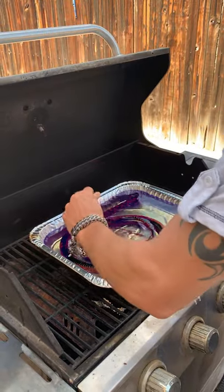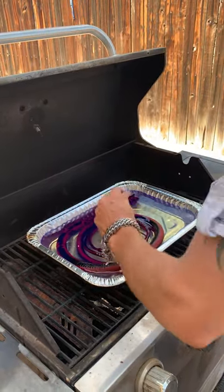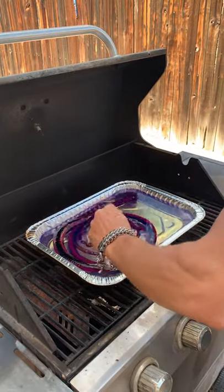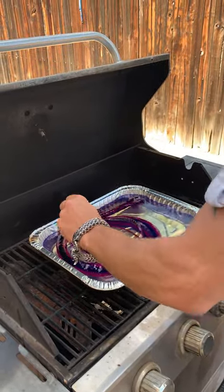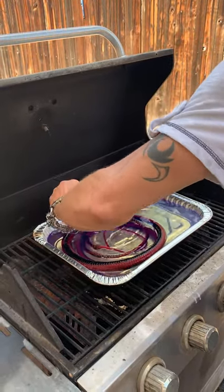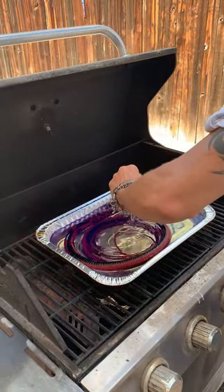I'm going to go ahead and cut the video now and come back after I've pulled this out and dried it off and let it sit for a little bit. Once again, this is another whip from Ultrasonic Whip Artistry. Thanks for watching. Bye.